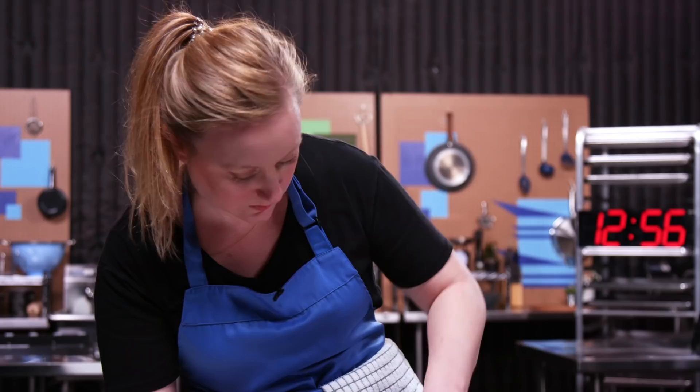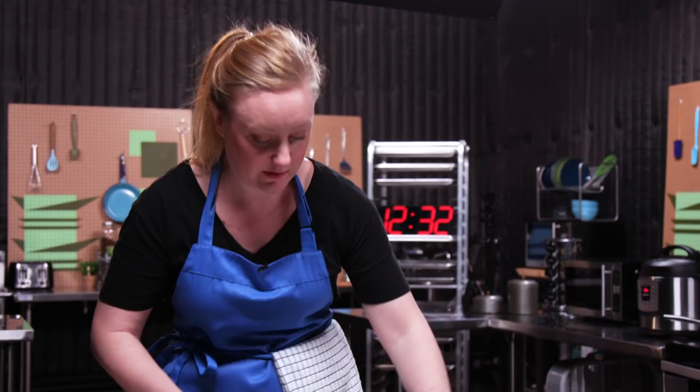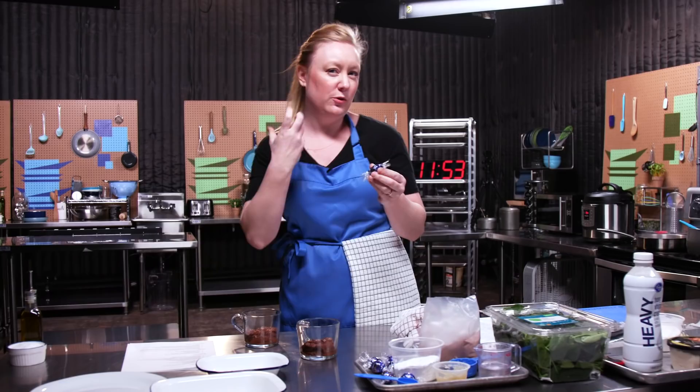Check my steaks — oh look at that, look how beautiful. Perfect. Let them cook on the other side. My Instant Pot is still not up to pressure. I'm a little worried, but there's nothing I can do about it now. So now that this is all mixed up, I'm gonna divide it between two mugs. And then to make it a lava-like cake, I'm adding a truffle in the middle of each one. It will create that ooey-gooey chocolate center that you're used to seeing in a lava cake. I'm gonna put these in the microwave for about a minute.